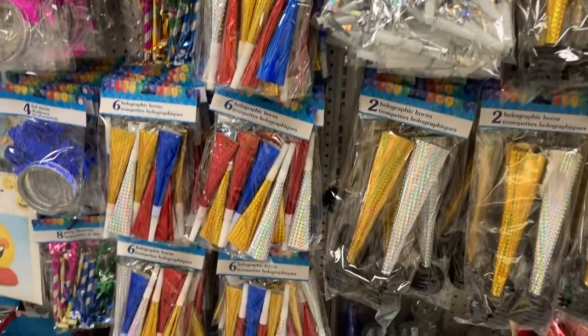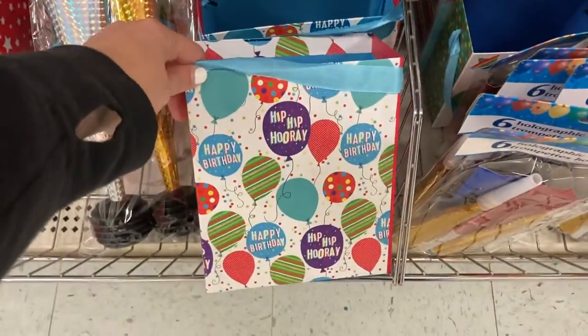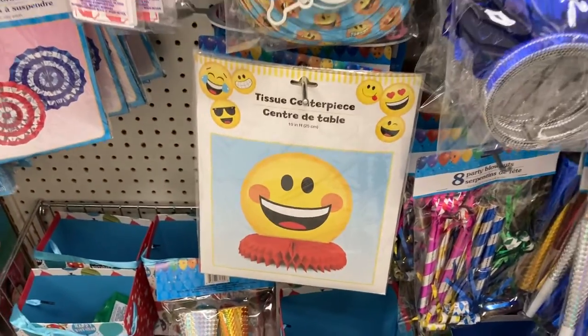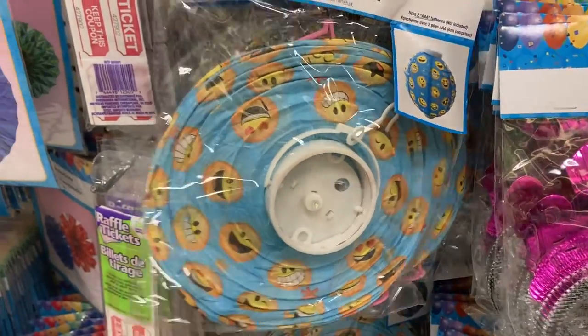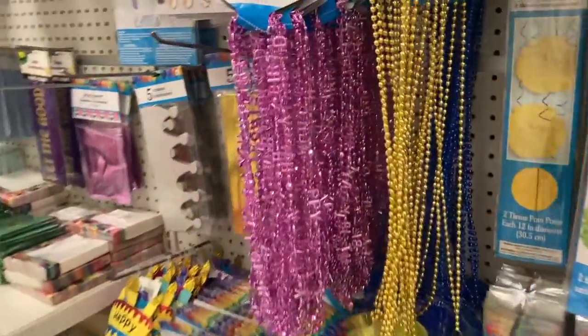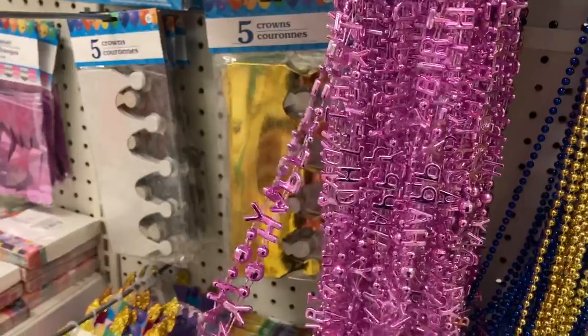Lots of different party stuff here at the Dollar Store. They have some of these boxes and a tissue centerpiece. Right here is a paper lantern with all the smiley faces on it. See what else they have — they have these, and it comes with a pack of three necklaces that just say happy birthday.